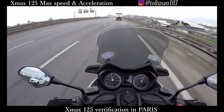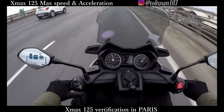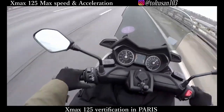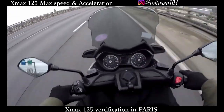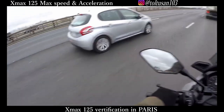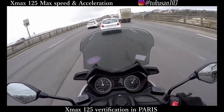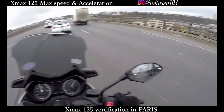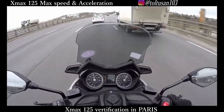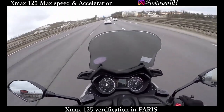Today I'm in France, and especially here in Paris, maybe a little bit far away from the center of Paris. From here I want to verify the acceleration from 0 to 60 km/h and also the max speed of the XMAX 125cc. First of all I want to check the max speed of the XMAX 125cc on the highway, and also let's see the acceleration from 0 to 60 km/h.